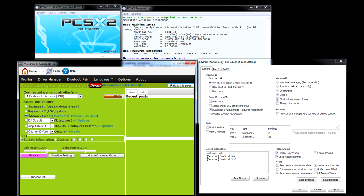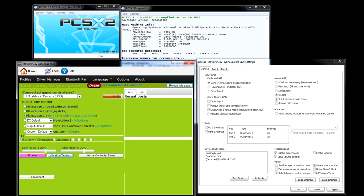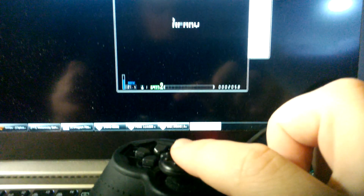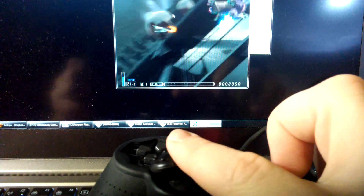So how do you force PCSX2 to attach your gamepad? It's simple. In Motion Joy, choose the PlayStation 2 for PCSX2 profile, then click Vibration Testing. As soon as you click this button, the emulator will show the DualShock 3 as an attached device. The only thing left to do is click Load Bindings and use the Lillia configuration file that was inside the modified pad plugin package. You are ready to play — vibration, analog, it all works!